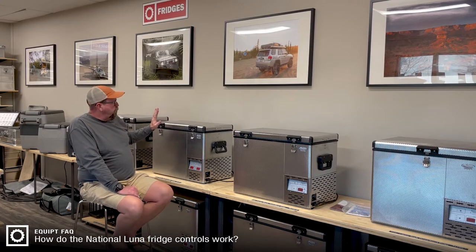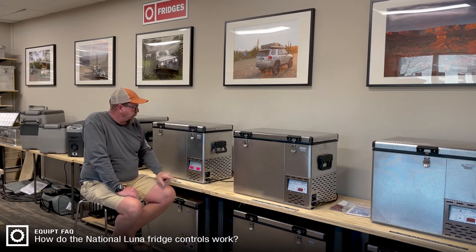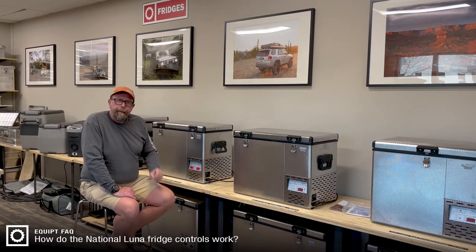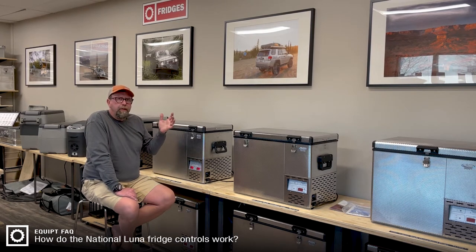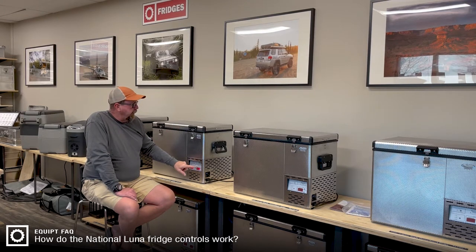So how do we make this fridge work for us? First, you hold the up arrow in for two seconds and it comes on. Initially what you'll see is a pile of eights across all of the control. It'll flash a couple things at you as it's doing its internal diagnostic. The fridge goes through an internal diagnostic to make sure everything is okay, so it might not click on immediately — sometimes that takes just a few seconds. After a couple seconds you'll end up with a temperature reading on the fridge.